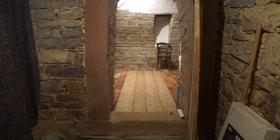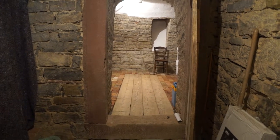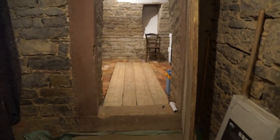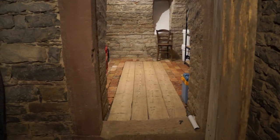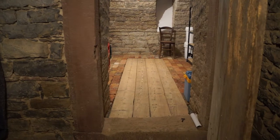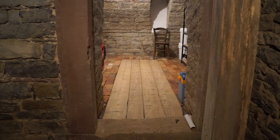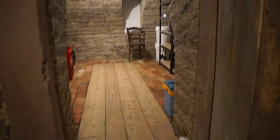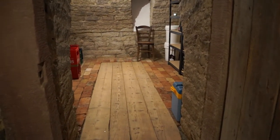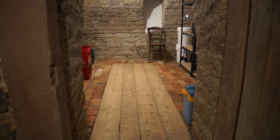We're done with the beer cellar. Last weekend we began finishing the floor — we got a trailer load of pebbles or gravel, put in a layer of that, topped it with geotextile, then crushed stone, on top of which were laid bricks that came from an old chimney we demolished about four years ago.